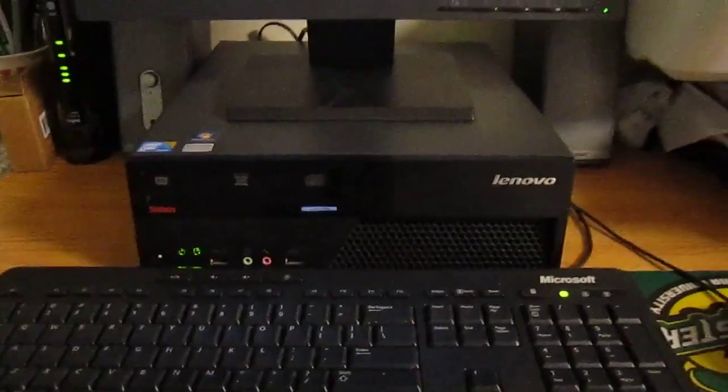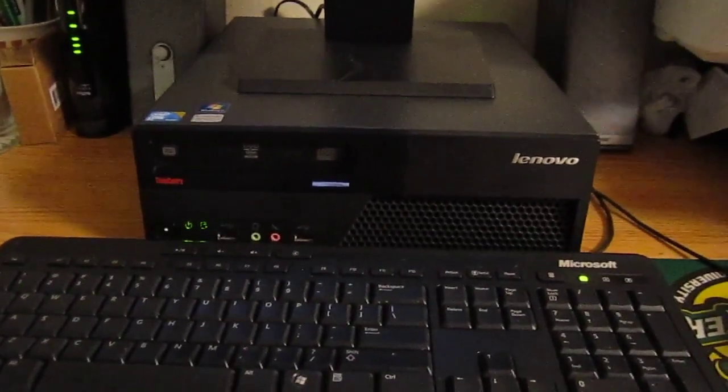Hey everybody, here in front of me is a computer that I've recently acquired. This is a Lenovo ThinkCenter M73 Small Form Factor, specifically the M738910.